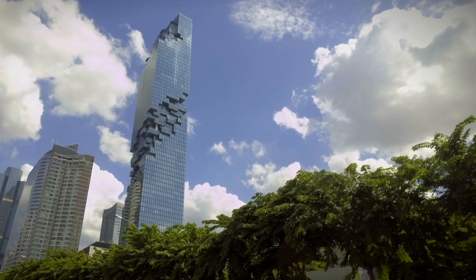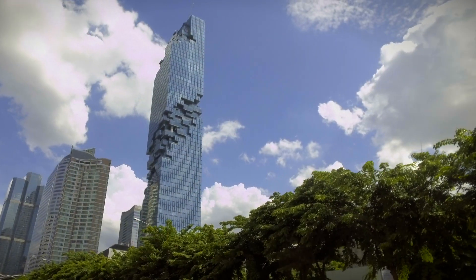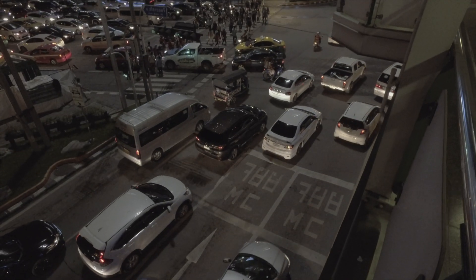There is a little bit of movement in there, but if you stabilised it in post it would be pretty much nigh on perfect. So all in all, really impressed with the stabilisation of this camera, first out the bag.